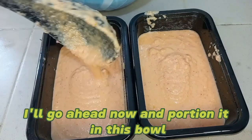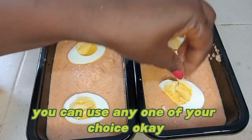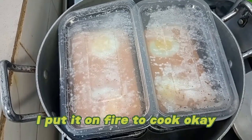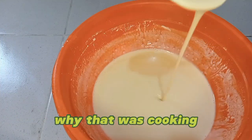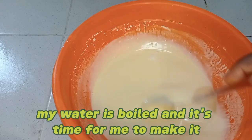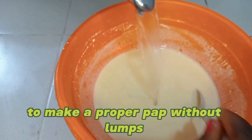I'll go ahead now and portion it in this bowl, just like this. If you don't have this bowl, you can use any one of your choice. After portioning, I put it on fire to cook. While that was cooking, I dissolved the pap with water — my water is boiled, and it's time for me to make a proper pap without lumps.